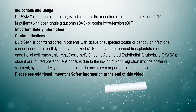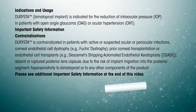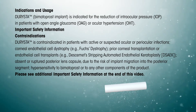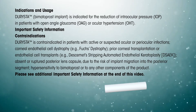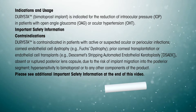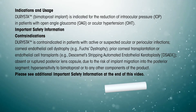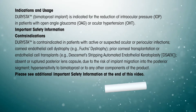corneal endothelial cell dystrophy (for example, Fuchs dystrophy), prior corneal transplantation or endothelial cell transplants (for example, Descemet Stripping Automated Endothelial Keratoplasty, DSAEK), or absent a ruptured posterior lens capsule due to the risk of implant migration into the posterior segment. Hypersensitivity to Bimatoprost or to any other components of the product.